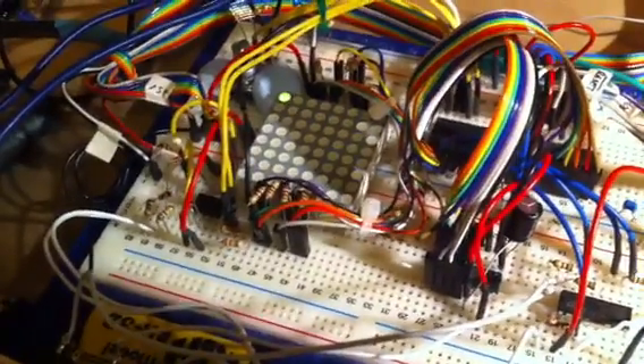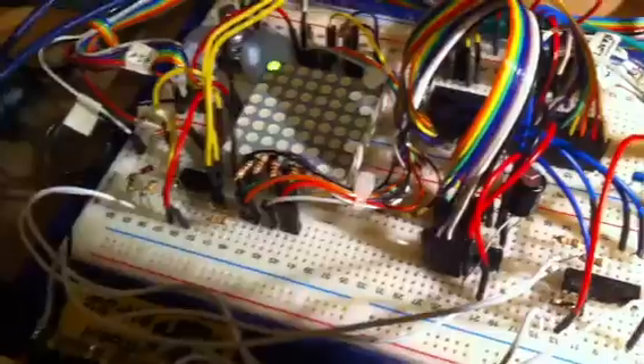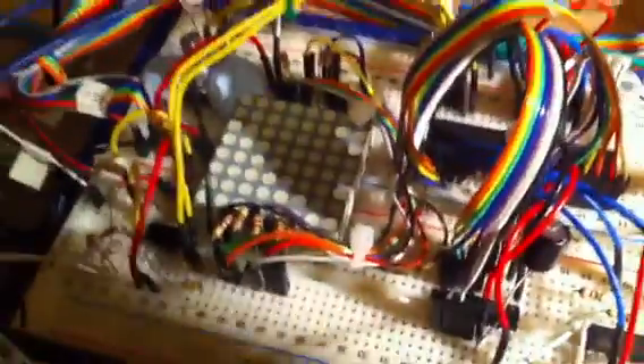For a while I've been after a cheap sequencer for my modular system, and because I've done a lot of work with the AVR microcontroller — this is an AVR down here — I thought I could just make one using an LED matrix and a few simple outputs.